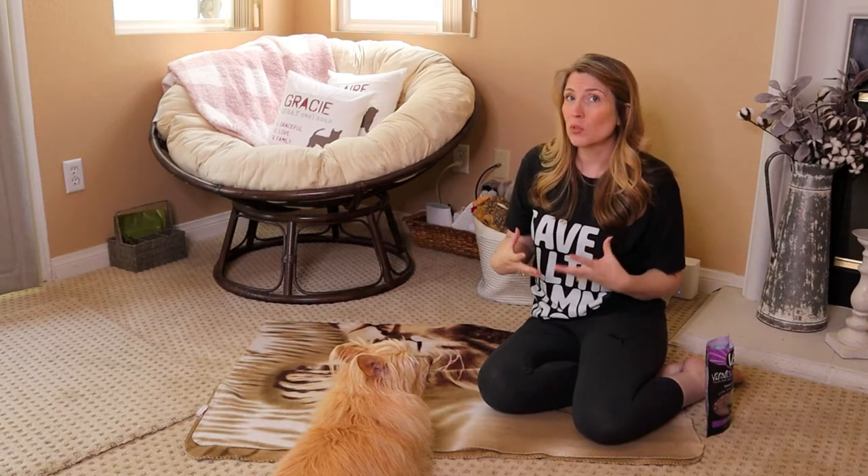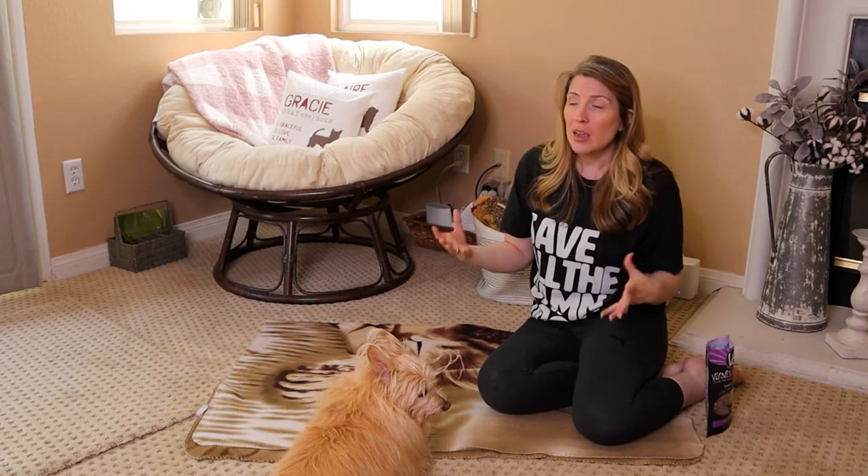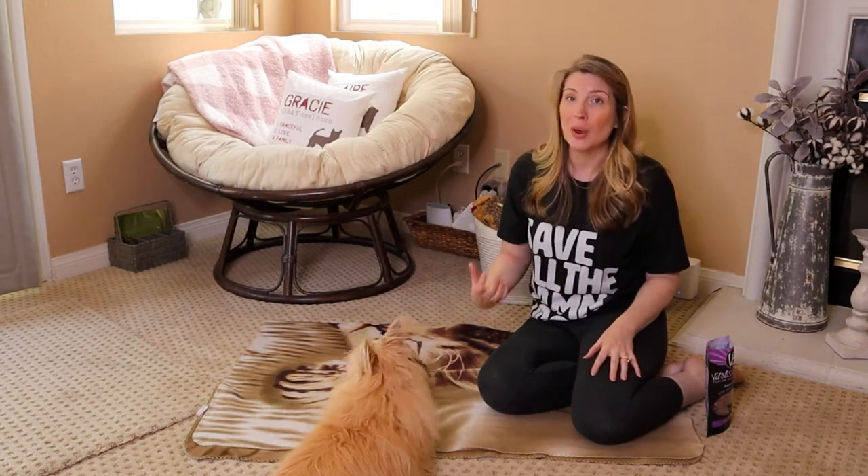We're building a bond with our dog. While these cues may seem really simple and easy to do, what we're really building here is communication and bond between you and your dog.